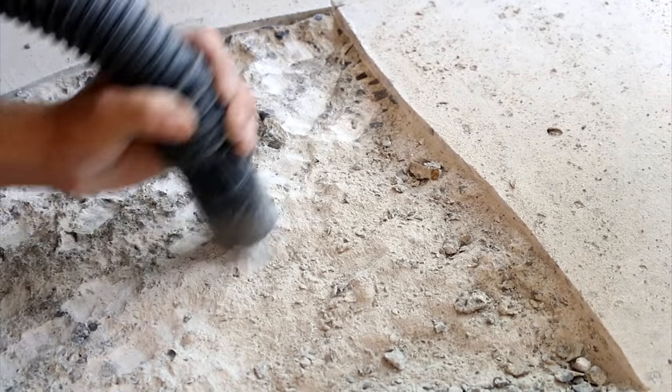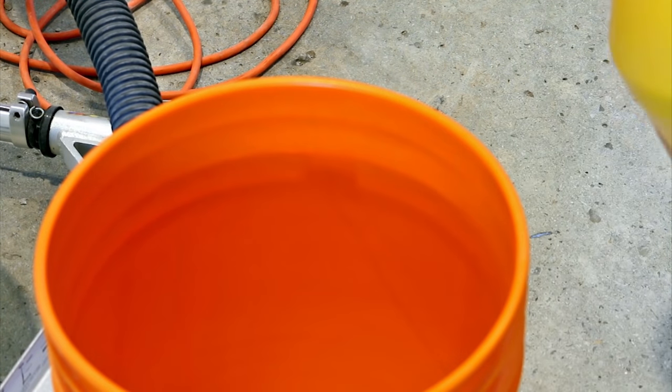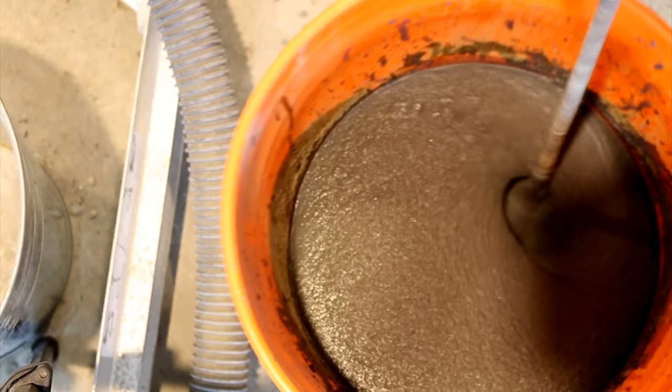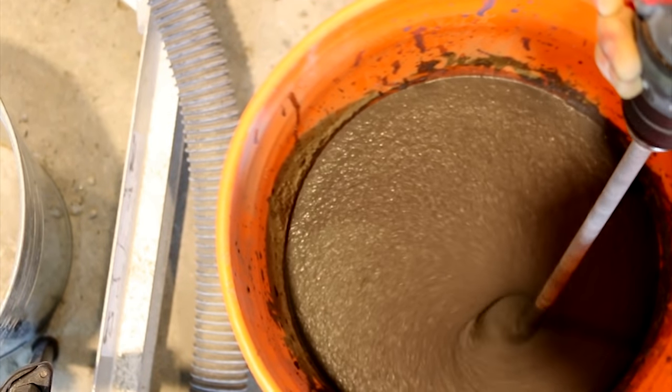With all the bad concrete removed, use a shop vac or blower to get all the dust and debris out and away from the repair area. The cement mix I'll be using is called Cica Top 122 Plus. Cica is known for making excellent quality products, so I chose to go with them for this project. The 122 comes with a corrosion inhibitor which helps prevent corrosion if using rebar in your fix. I don't really need it since I'm not installing any rebar, but I'll use it anyways just to be safe.